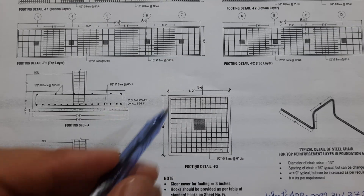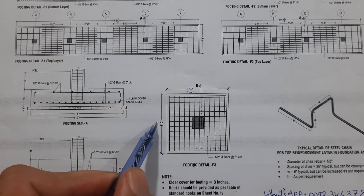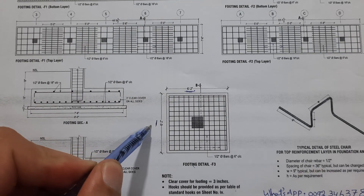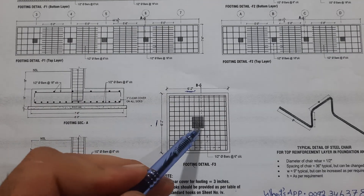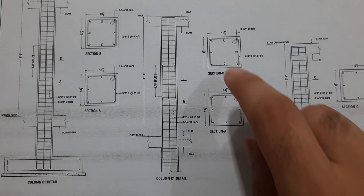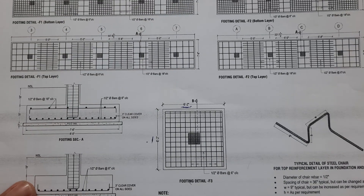In the footing details, the size of the footing is six feet four inches by six feet four inches, with a depth of six feet two inches — this is a square footing. Inside this, the RCC column size is 13.5 inches by 13.5 inches.